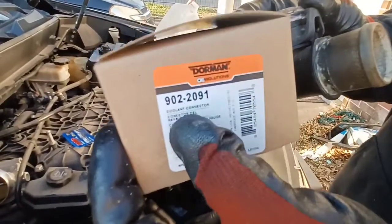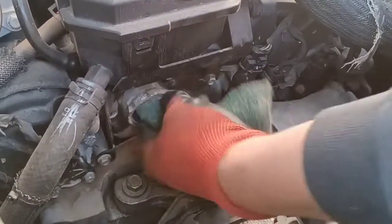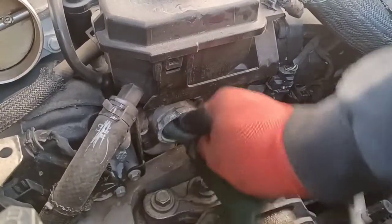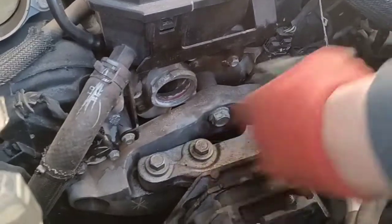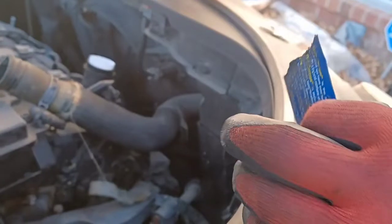Here's the part number. What you want to do is grab a scuffer — like a wire brush or a bristle pad — and stick it down in there, scuff it up and clean it so it doesn't leak when you put it in with the new seal. Here's the part number from O'Reilly's, and here's the part.